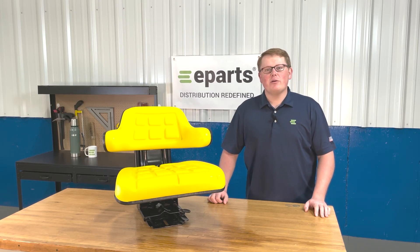Hi, this is Brandon with eParts and today we're reviewing part number E-AL 64716.